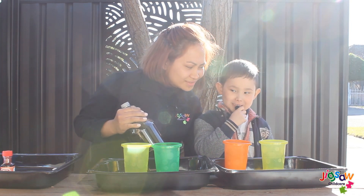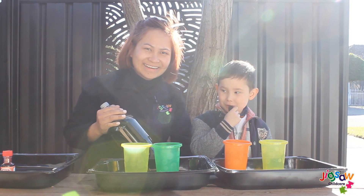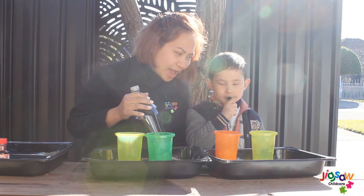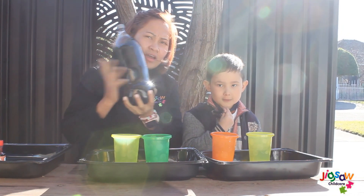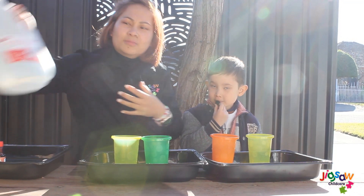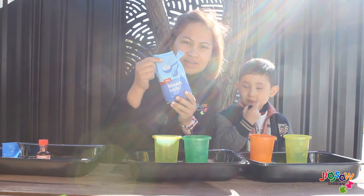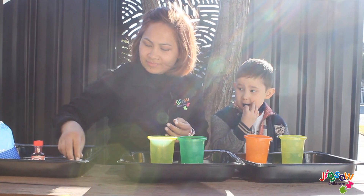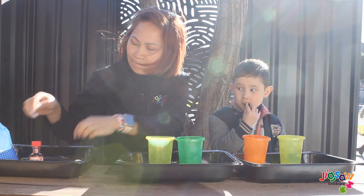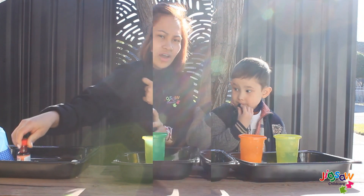Even with a science experiment, if you mess it up, that's annoying. We are using for our science experiment: Coke soda, vinegar, baking soda, Mentos, and some coloring for our vinegar. Alright Hunter,